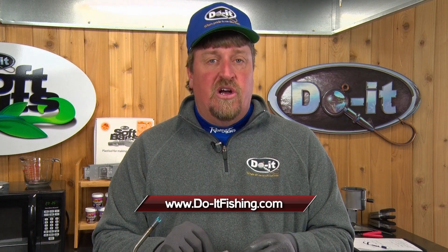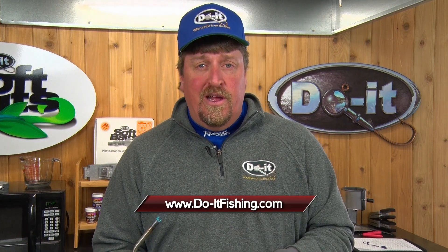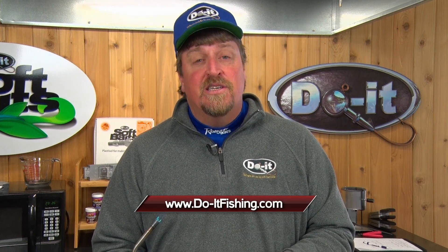That will keep that eye clean for you, and that's your Midwest Outdoors tip of the day.